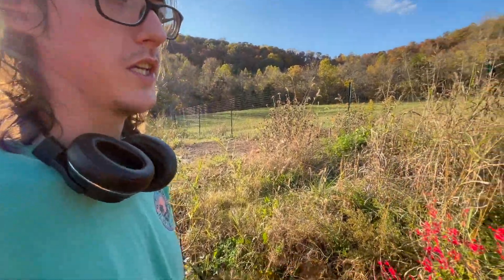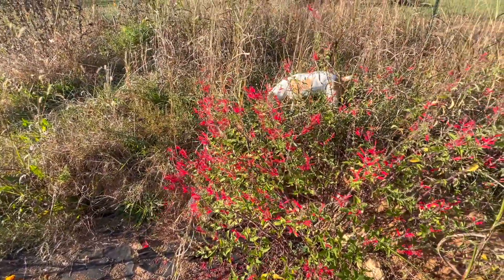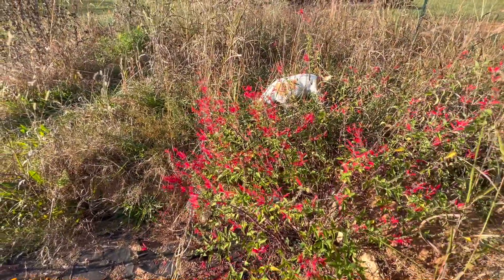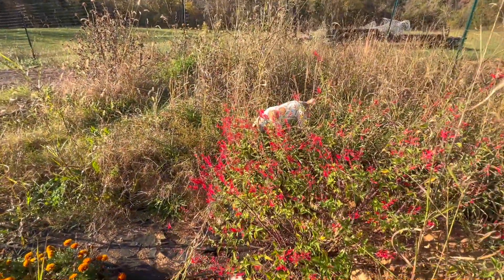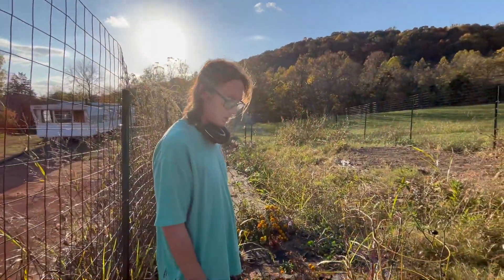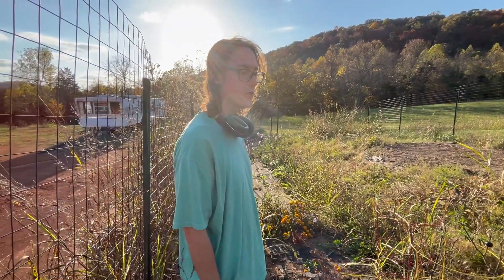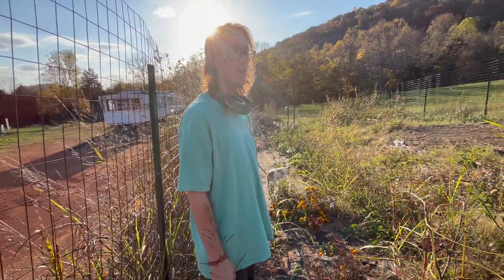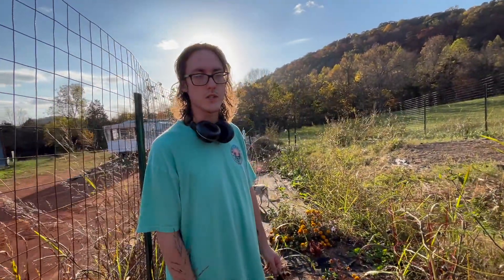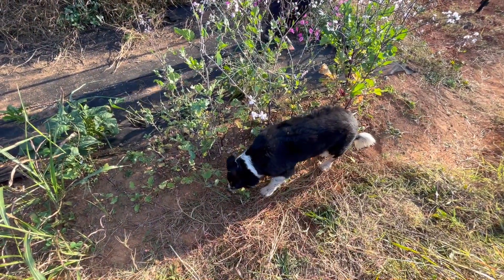The nectar in the pineapple sage flowers really tastes like pineapple — let me try one. Oh man, that is very fragrant and aromatic. Ryan likes to try different things — varieties, especially heritage ones. Pineapple sage is actually a heritage sage. It's the only edible red sage, I believe. This is where your food comes from.